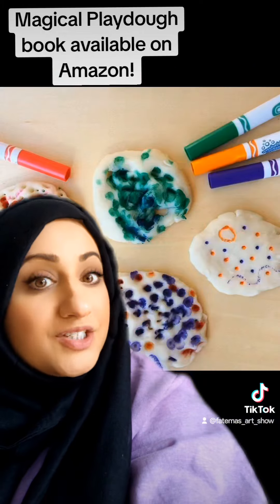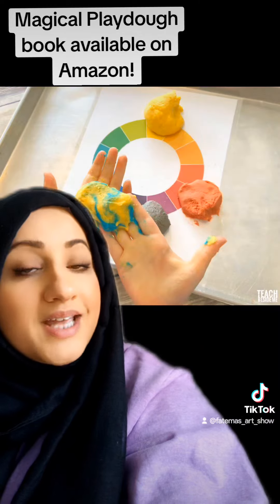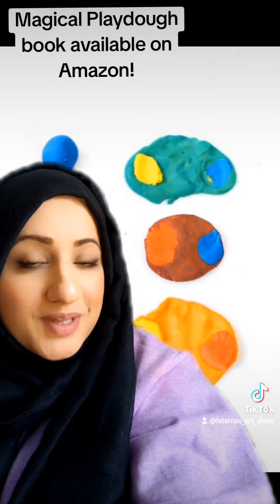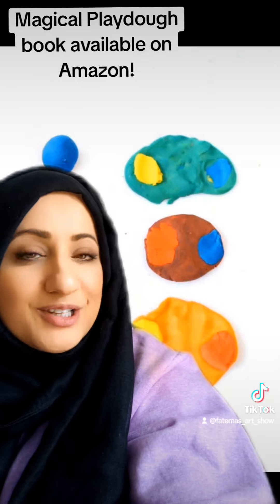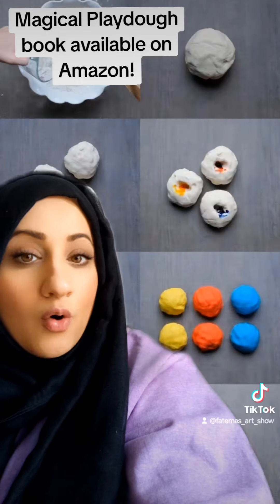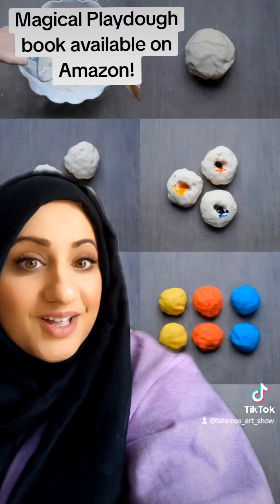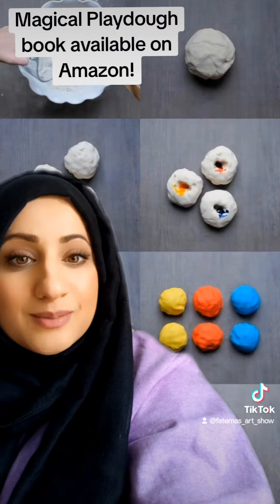The last activity idea from the storybook is exploring color and color-changing. Use markers on play-doh as an opportunity to learn about the color wheel — children love to do that. You can also add little bits of different colored play-doh together, or add the color once the dough is done rather than putting it in the mixture.